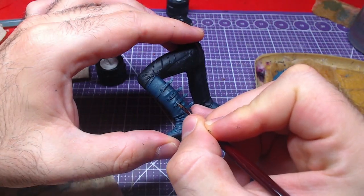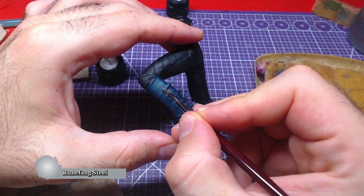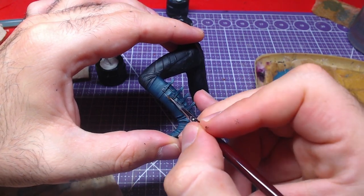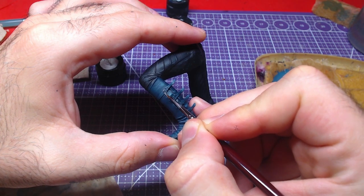For this step we will need to be extremely careful. Using a small brush loaded with Runefang Steel, we will paint the buckles of the boot straps. Go slowly and carefully as a mistake here can be costly in time to fix.